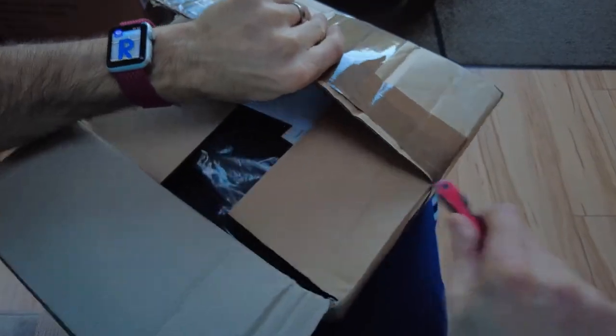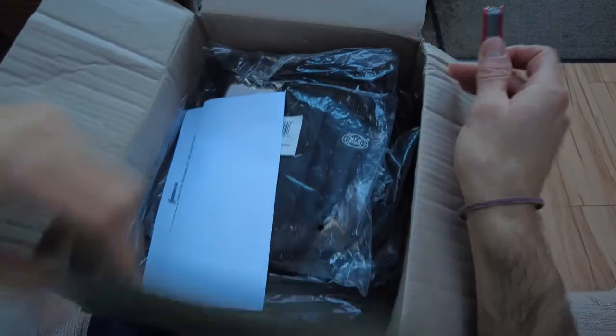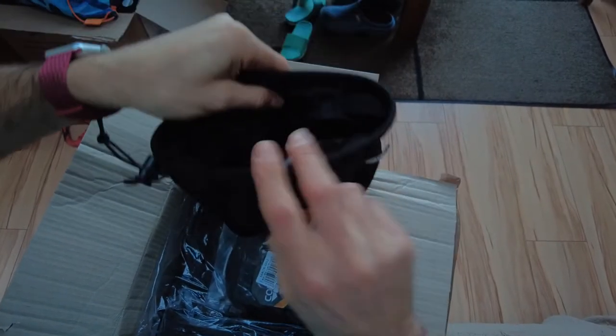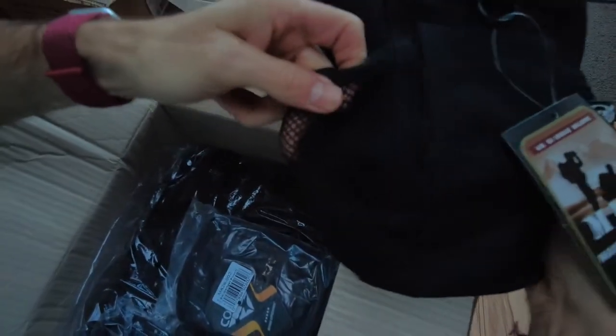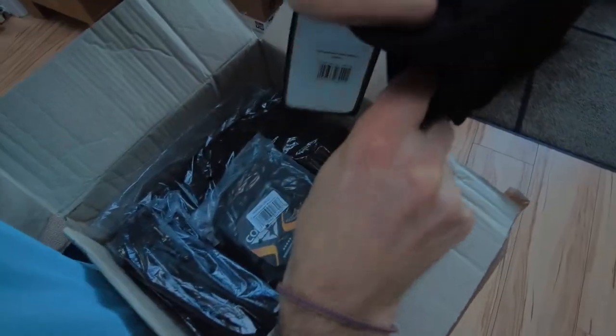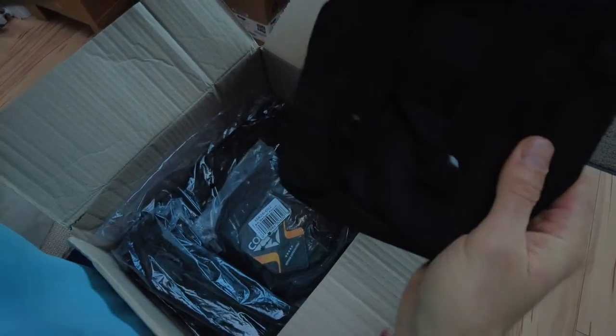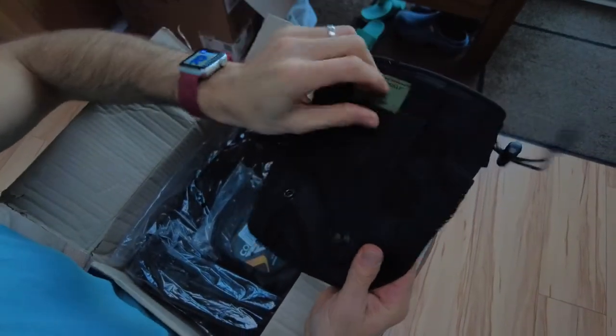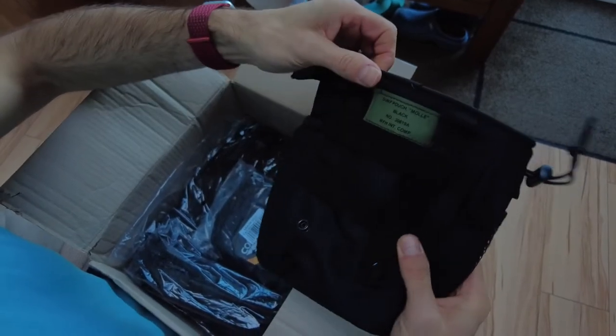I bought a MOLLE vest and I'm going to attach some pouches that I thought would fit my gear. This first one is called a dump pouch — that's going to attach to the vest, I'll go through how later. I thought it would be ideal for dumping in my pin pointer or bits of scrap lead and rubbish I find. It's got little netting pouches at the side and bottom, and quick-release poppers — you basically weave these straps into the vest through the strap entry points.